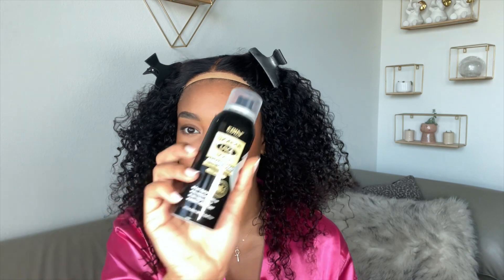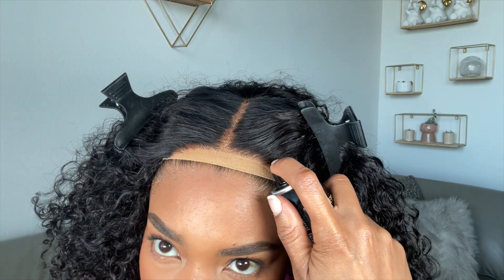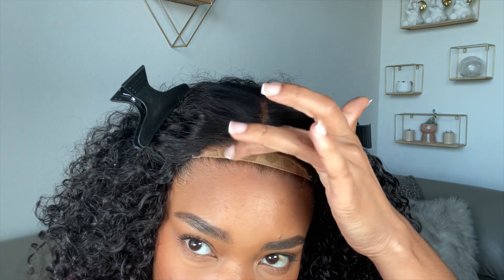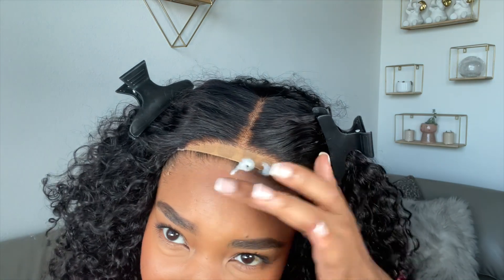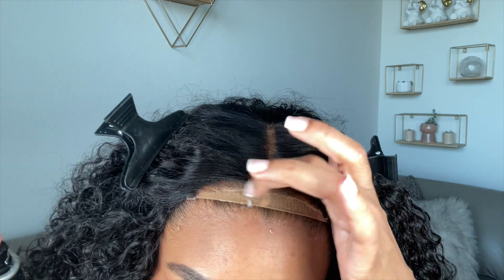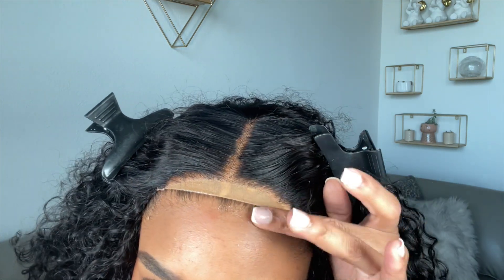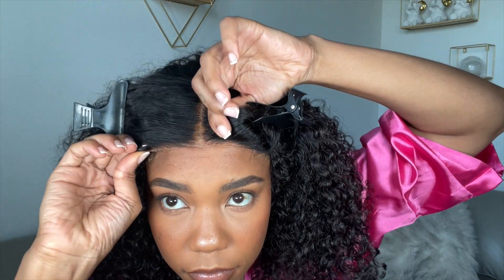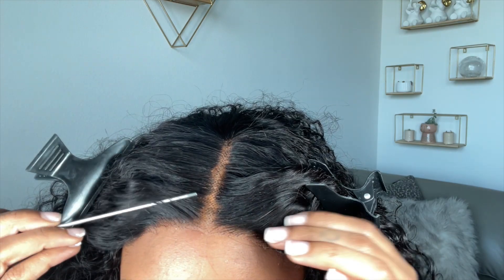I'm using this Wonder Lace Bond New York Wonder Lace Extreme Firm spray — the black one. I'm going to apply a thin layer of this onto my wig cap and along the hairline. Then they sent me this really cute melting band, so I'm going to use this to tie the lace down.